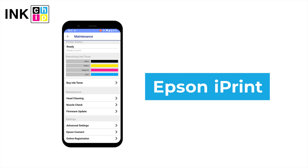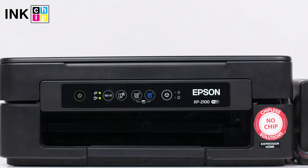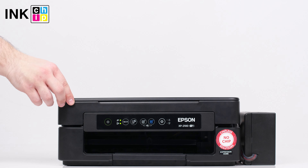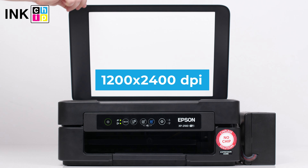You can print and scan from smart devices using Epson's free iPrint app. This compact printer efficiently uses your home space and has a really aesthetic appearance. The optical resolution of the scanner is 1200 by 2400 dpi.